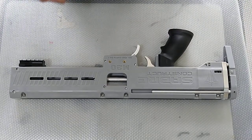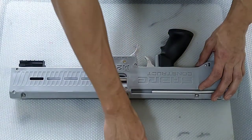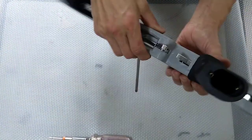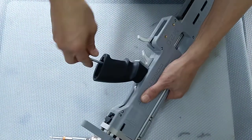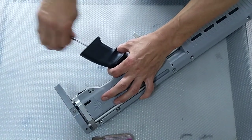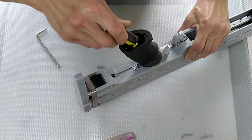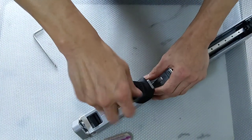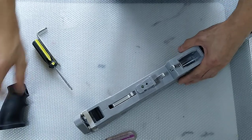In front of you is the M20, and first and foremost we must actually remove this grip. Some of you may have different grips — this is one of the grips that I have. We'll just use an Allen key and a screw to remove it. Once you do it successfully, the grip should actually come off — just like that. So just leave it aside.